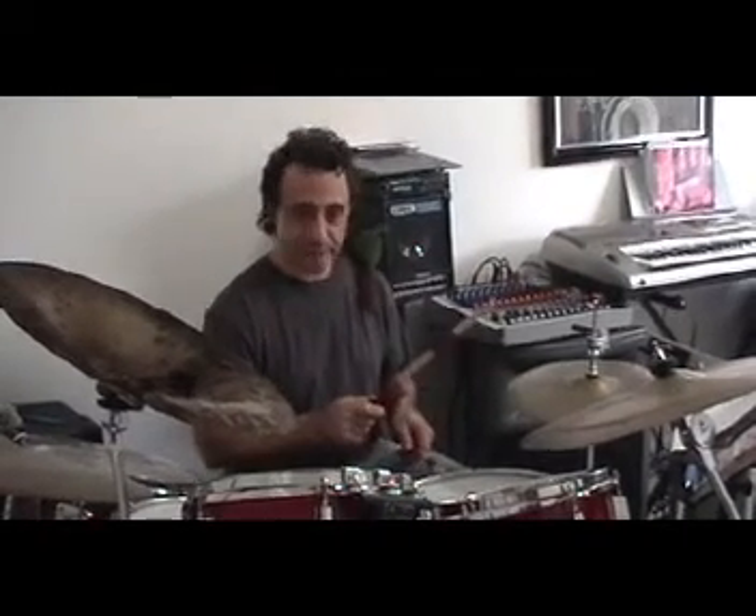1 and. 3 and. So all I'm doing is adding a bass drum on the 1 and the 1 and. The cymbal doesn't stop, so don't stop the cymbal.